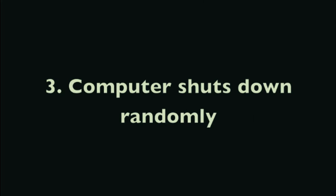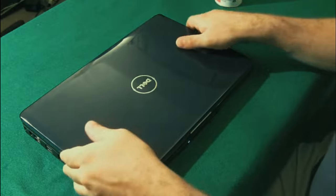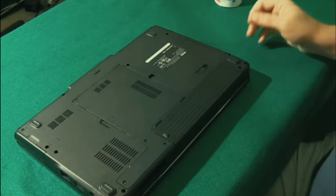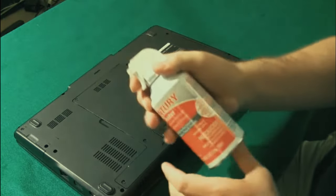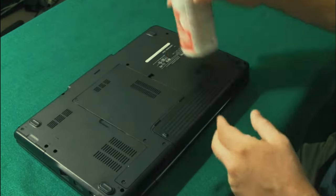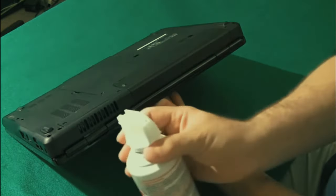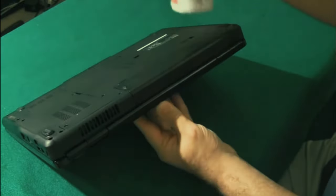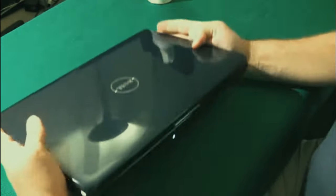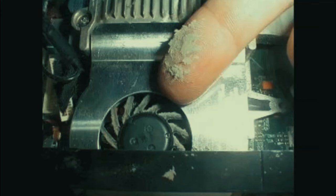Number three: computer shuts down randomly. This is a common symptom of a computer overheating. Make sure it's not an overheating problem first. Take a can of compressed air and blow it into the bottom of the laptop where the fan is, and also into the heat sink on the side. You might see clouds of dust come out. Make sure to get all the chunks out before turning it back on - chunks still stuck inside might cause the fan blades to stick.